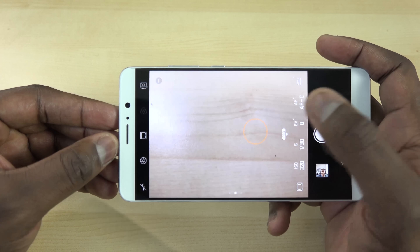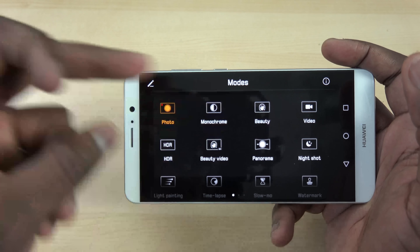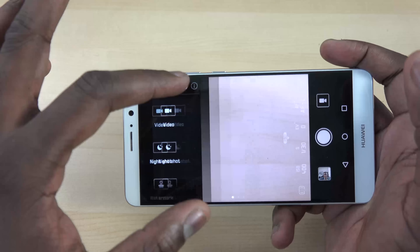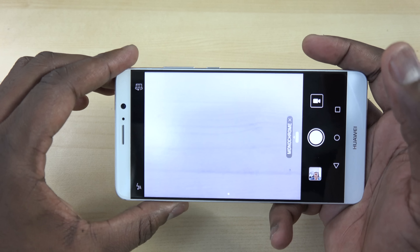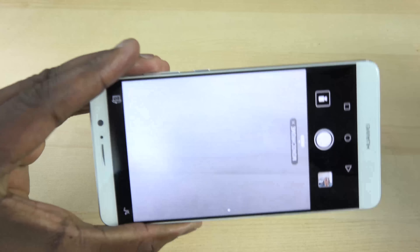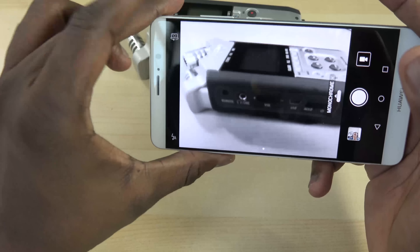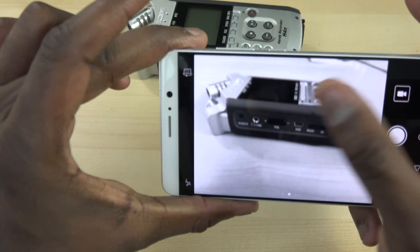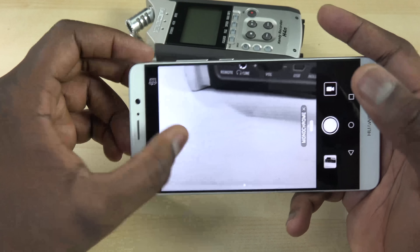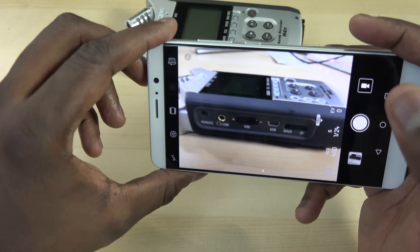The camera is a major highlight — a 20 and 12-megapixel dual setup. The pro mode is great because you can really dial in settings and take lots of photos. There are multiple modes including monochrome, HDR, and beauty modes. The monochrome mode is particularly impressive, giving really sharp, good-looking black-and-white shots.